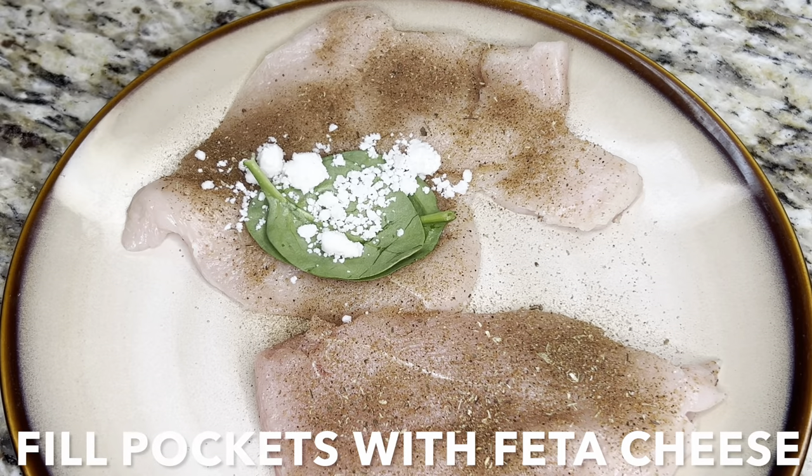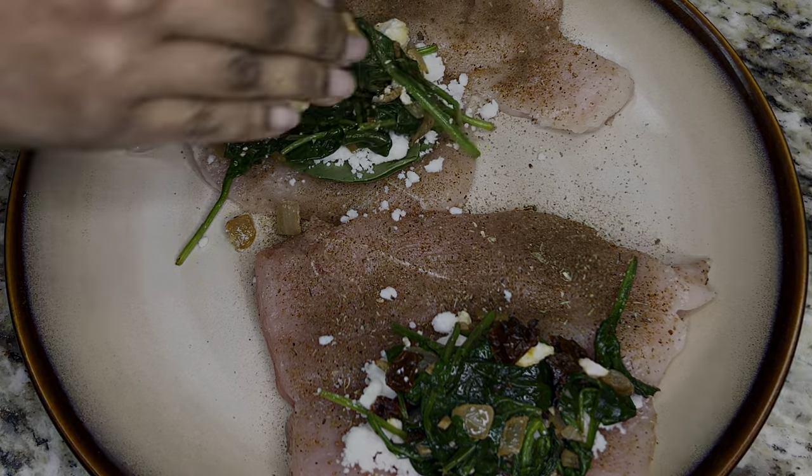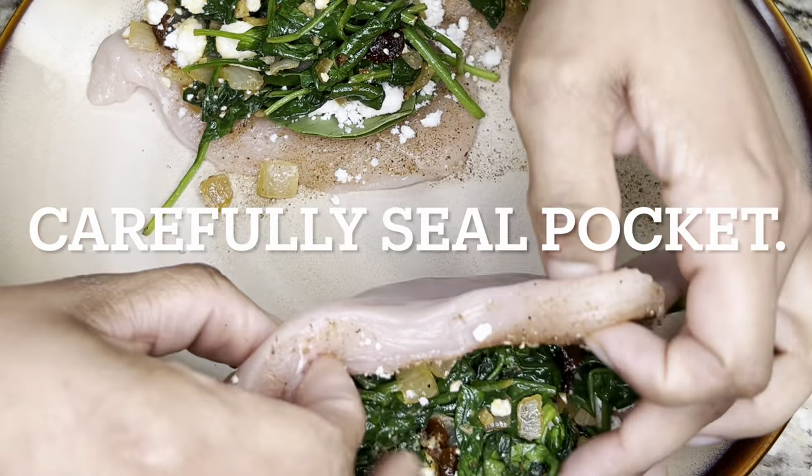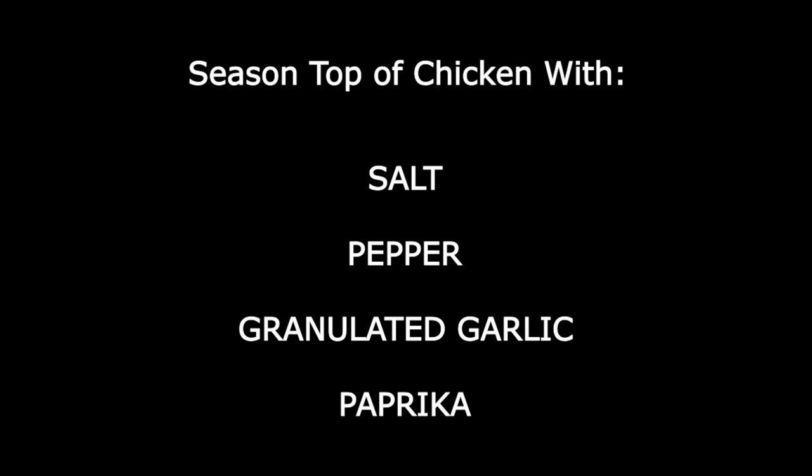Fill pockets with feta cheese and spinach mixture. Carefully seal each chicken pocket and season the top side of chicken with salt, pepper, granulated garlic, and paprika.